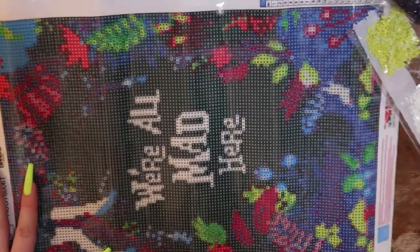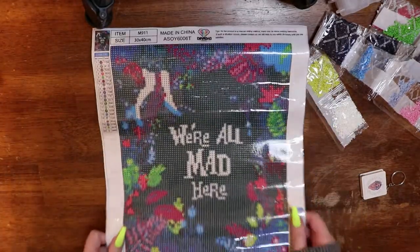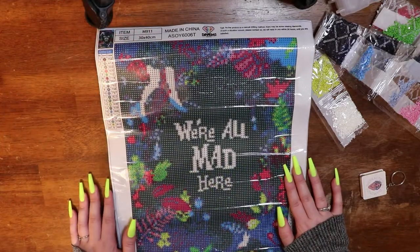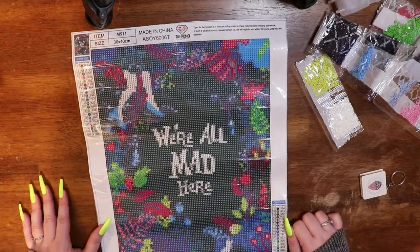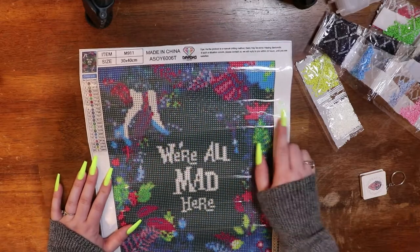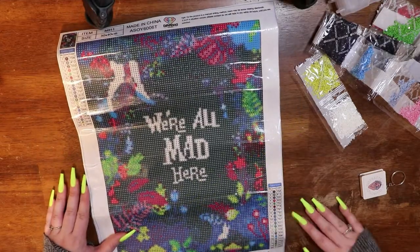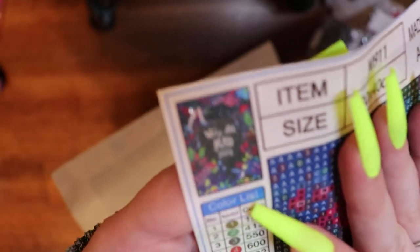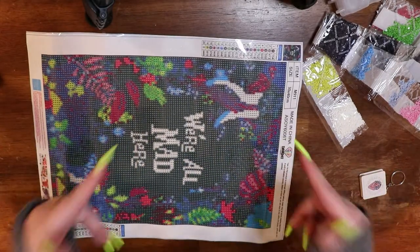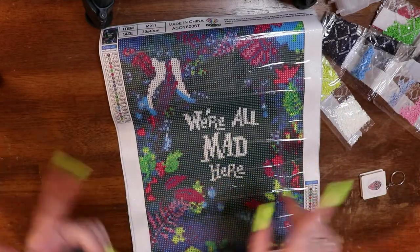This is a whole canvas 30 by 40, and the drill site is approximately 25 by 35. Still super excited to get into this one. There's quite a bit of color blocking, but the confetti is spread throughout the foliage. That is what it will look like when it's all done. I think this was about $9, so I will leave the link in the description box if you're interested. And we will move into the next clip.